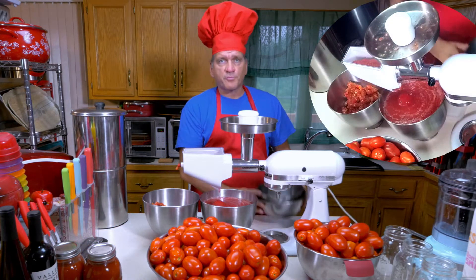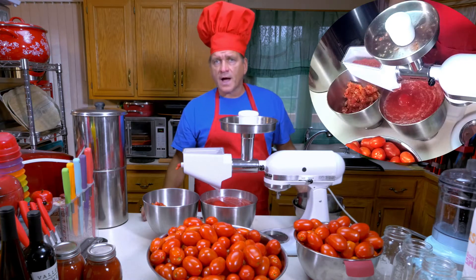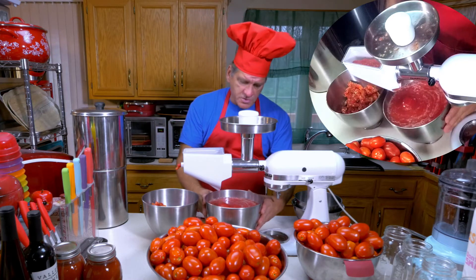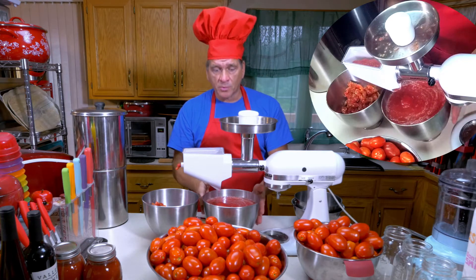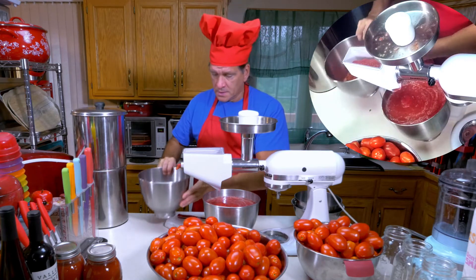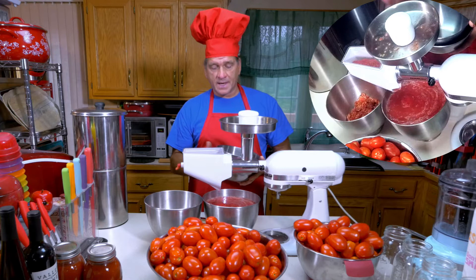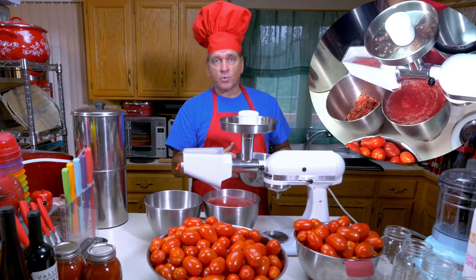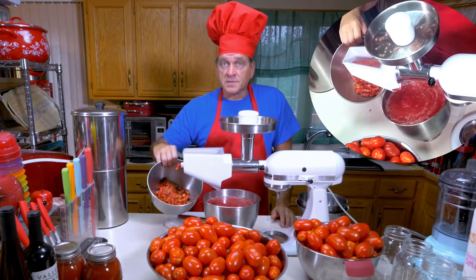I just wanted to show you what it looks like. I've processed the two smaller bowls — that might have been about five to six quarts of tomatoes. These are four-and-a-half quart bowls, and this one is up to about four quarts full of sauce — that's the sauce and pulp we want for our homemade tomato sauce. Here you can see the skin and the seeds. So five to five-and-a-half quarts of raw tomatoes gave us about four quarts of sauce.